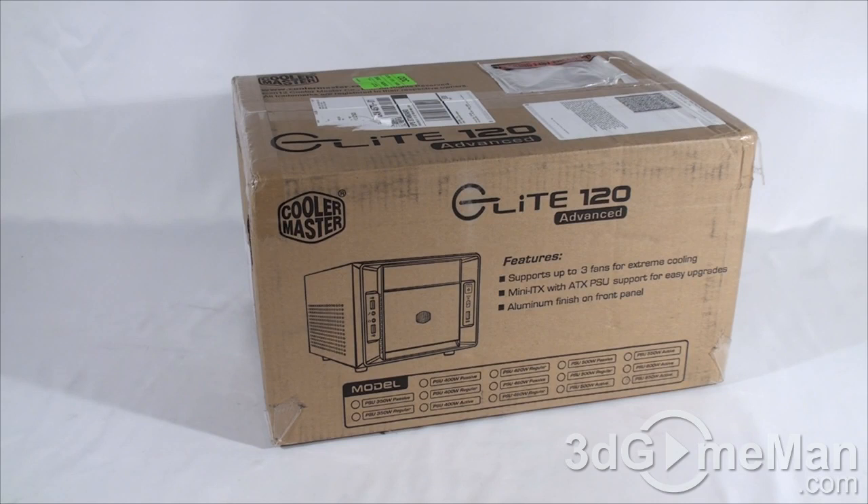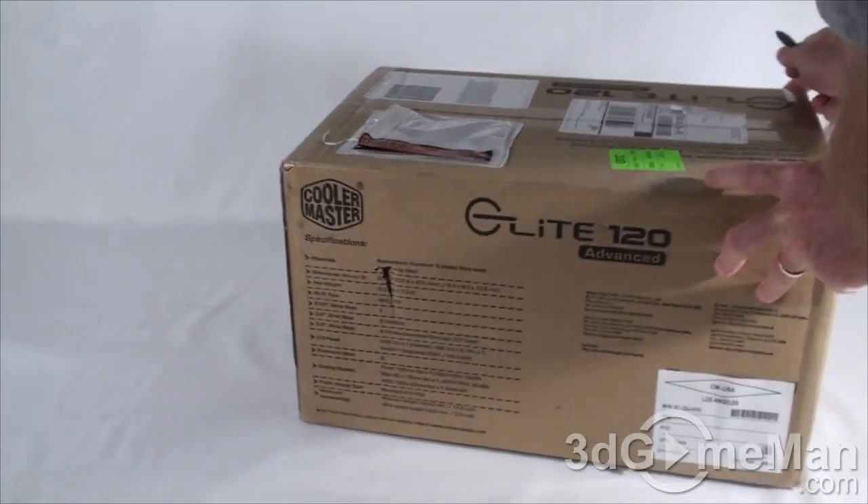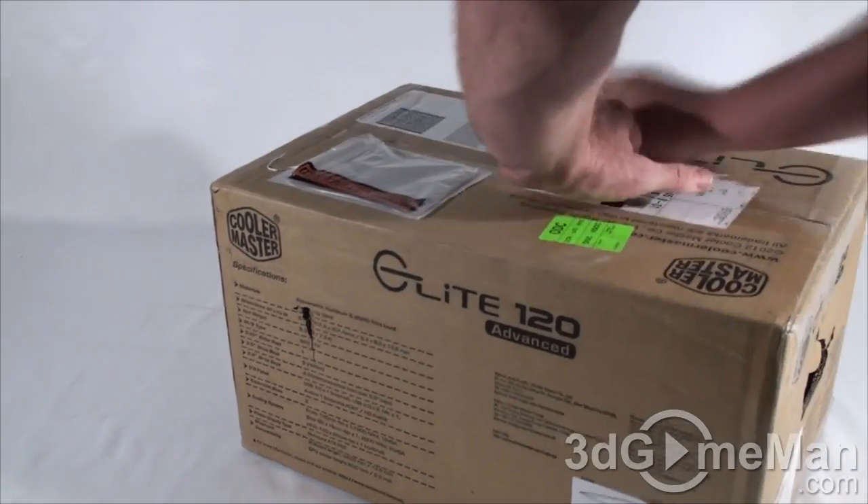Now as you can see the box itself doesn't look that great, but I guess it's what's inside that counts. You can see there is a picture of the product on the box and some features and specifications, so let me open it up and see what is inside.